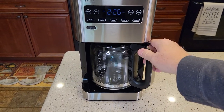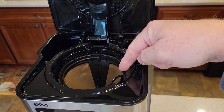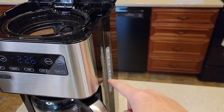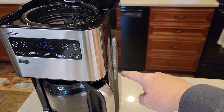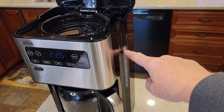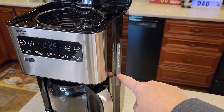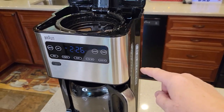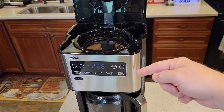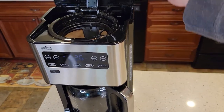So the first thing — make sure your carafe is empty, and you're going to put your filter in and your coffee in, and make sure your water is in. This thing will brew whatever amount of water you put back here. So if you want to wake up to 14 cups, make sure it's filled up to the 14 mark and you've got 14 tablespoons of coffee in. If you only want six cups, just fill it up to the six cup mark and put six tablespoons, because when it turns itself on automatically, it brews whatever amount of water is back here.